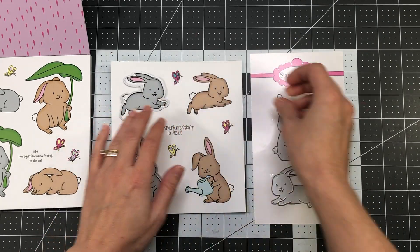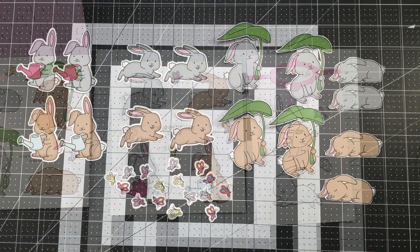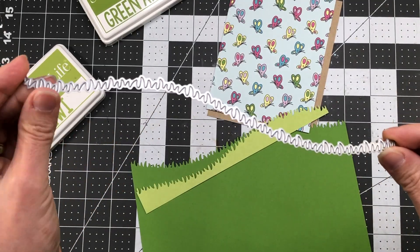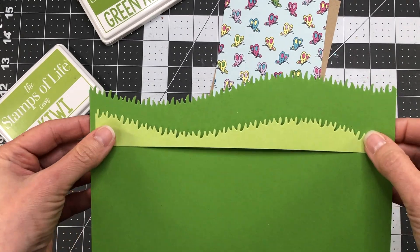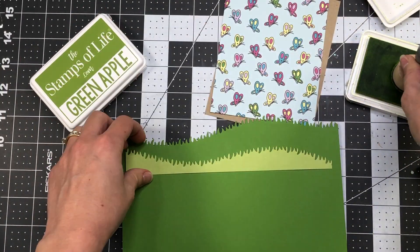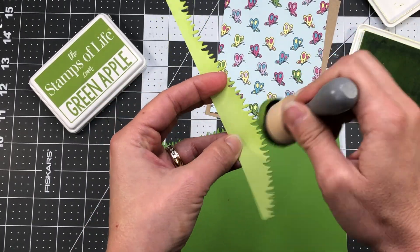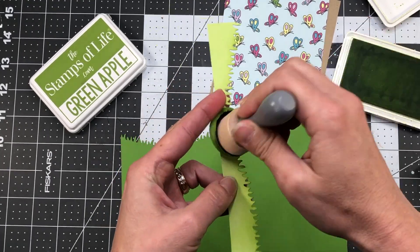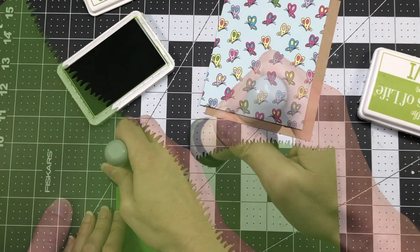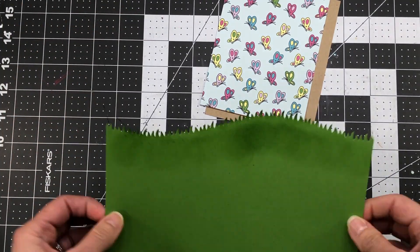Now I'm using the shadow dies to die cut all of the bunnies from the paper pad, since I'll be using some on my cards. After die cutting, there's a total of 16 butterflies and 16 bunnies. For the first few cards I'm bringing in a slimline grass die and die cutting some green apple card stock, as well as some kiwi card stock from my stash. I'm then inking the edges with corresponding ink colors to add depth, and also pouncing some ink on top of the card stock with my ink blending tool.